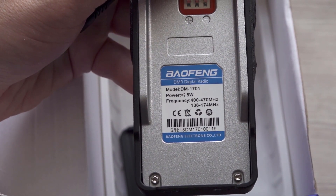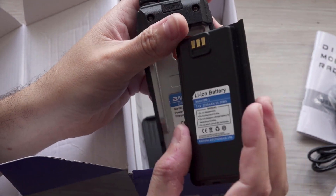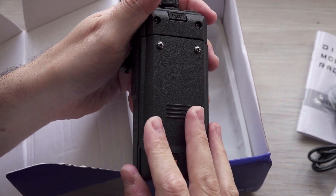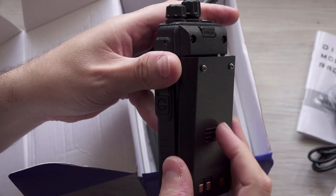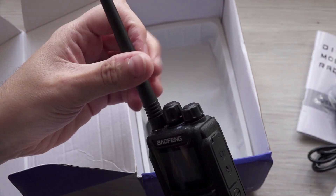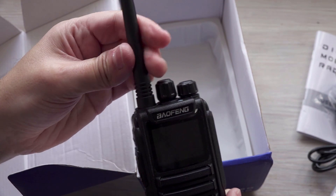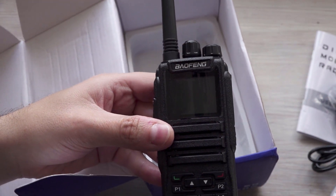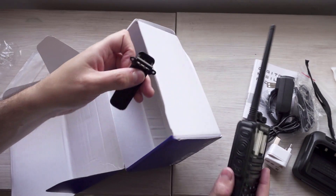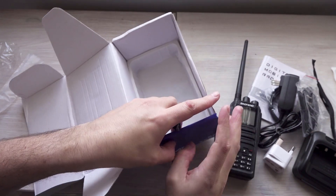The battery that you get with it is reasonable capacity by the look of things — it's a 2200 milliamp hour battery at 7.4 volts, so you'd expect a reasonable life from that. The aerial just attaches like that; I'm kind of used to aerials being the other way around, but it's a fairly decent-sized aerial. And then a belt clip which just screws onto the back. And there we go, that's what we get in the box.